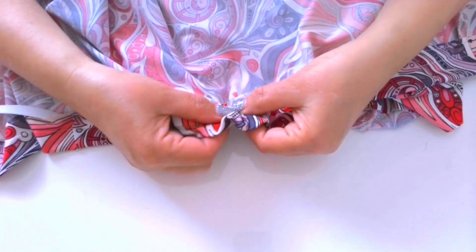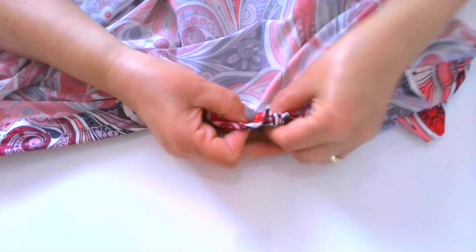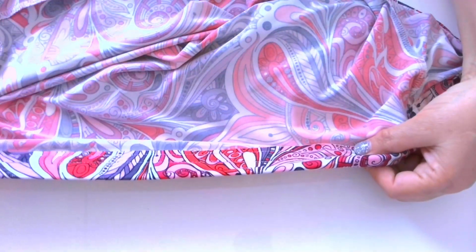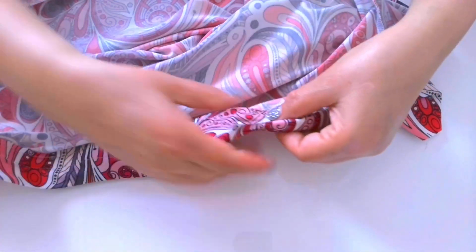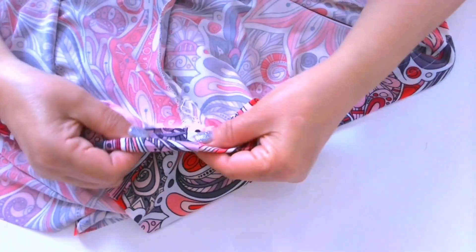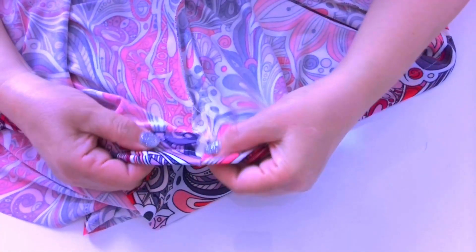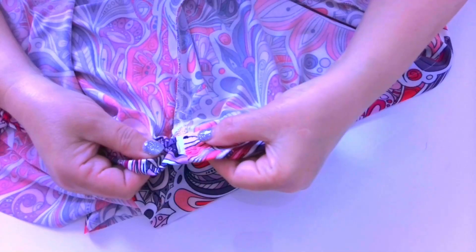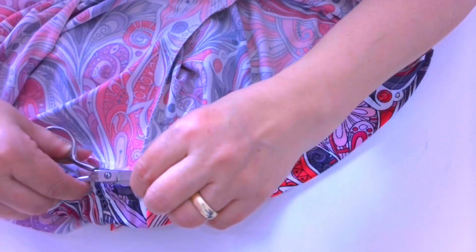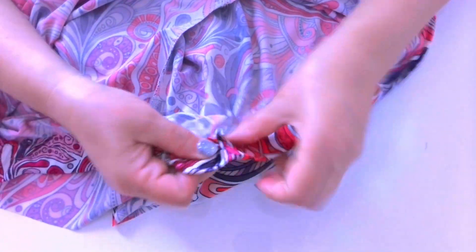Every now and then the pin may open as you are threading it through the casing. When this happens, you may be able to just close it back up and keep moving forward. Take care not to accidentally pin the fabric as you do this. Worst case scenario, pull the pin back out and start all over again. Feel the fabric as you go to ensure that it doesn't twist. Once you get all the way through the other side, do a quick double check before securing the ends. If the elastic is twisted, simply twist the safety pin to straighten it out.